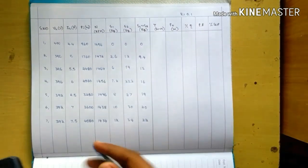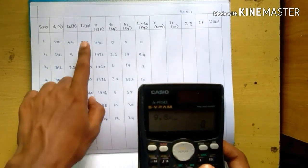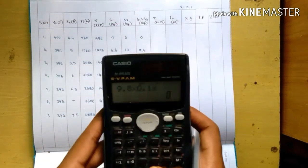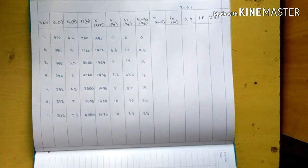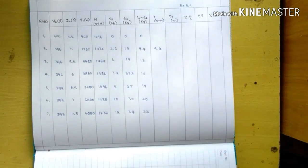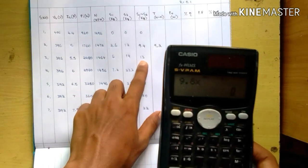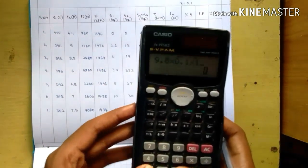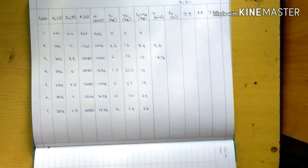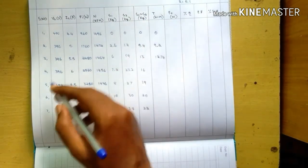For the second value, torque T equals 9.81 into r, where r is 0.1, into (S1 minus S2) which is 9.4 minus 9.2, giving approximately 9.2 N·m. For the third value, 9.81 into 0.1 into (S1 minus S2) of 13 minus 12.74 gives 12.74 N·m. The first value will be 0 because S1 minus S2 is 0; zero multiplied by anything is 0.